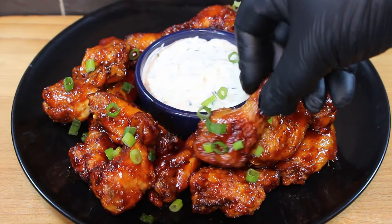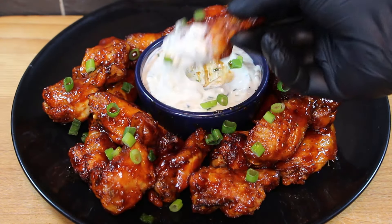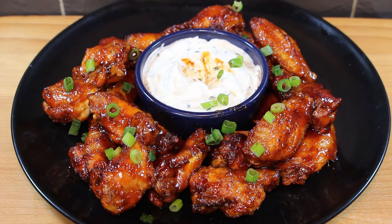Hi guys and welcome back to the channel. In today's video we're going to be making some honey barbecue wings. These are absolutely packed with flavour and super easy to make. So without further ado, let's get into it.